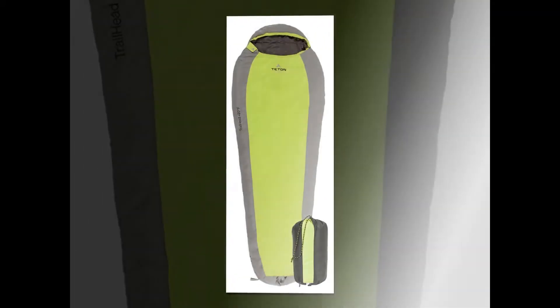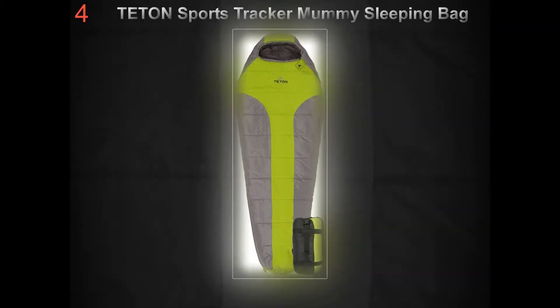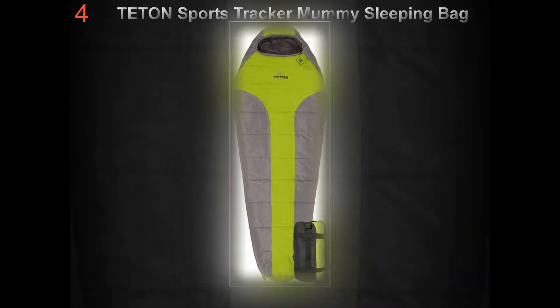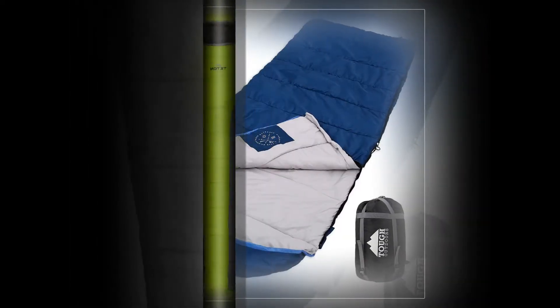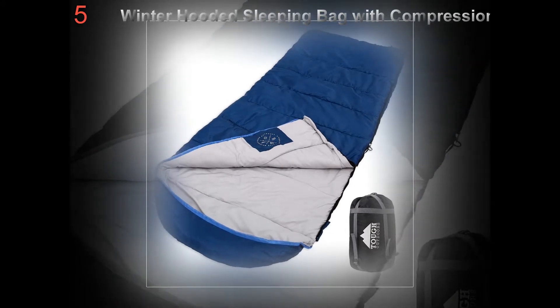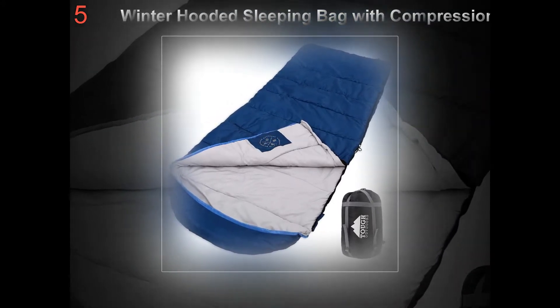Shape: mummy bags are tapered from wider at the top to narrower at the foot end and have hoods, making them a snug fit. Semi-mummy bags have a more generous cut with more room in the shoulders and you can move your feet and legs around a bit more. Rectangular bags offer plenty of wiggle space for legs and shoulders.